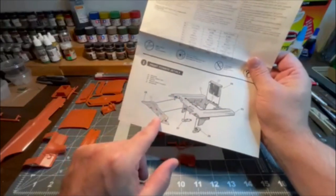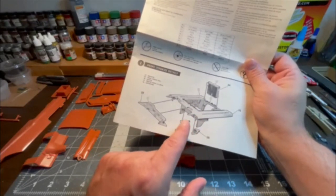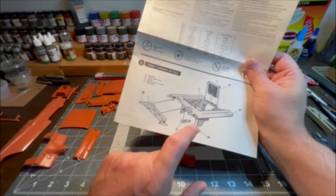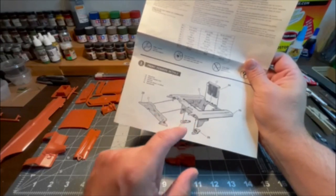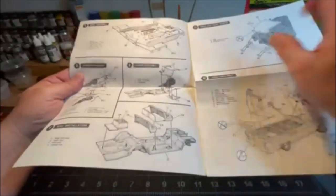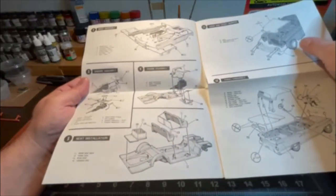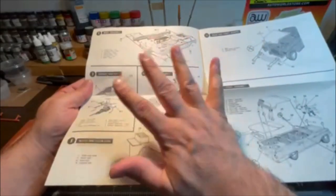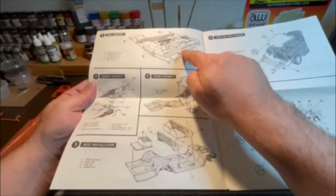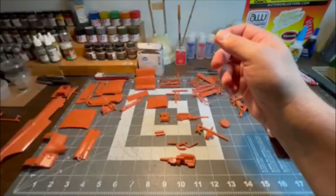The unfortunate aspect is step one says put all this stuff together. I don't want to put the dash in place yet, but I can get the master brake cylinder and heater in as one sub-assembly. The radiator will always be separate. The engine is all the way over at step three — that's one of those weird things. So again, it's major sub-assemblies. We're going to get the body together, the engine together, and see about doing the frame assembly.